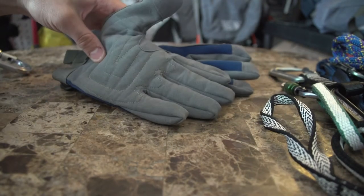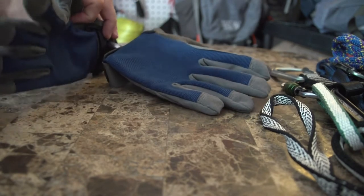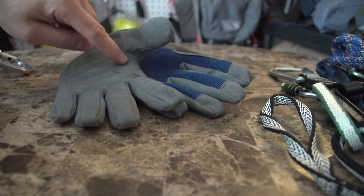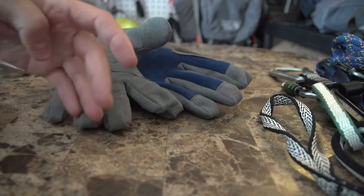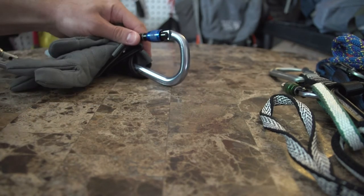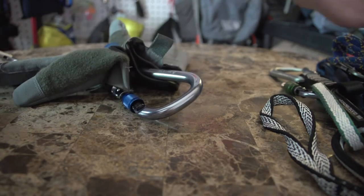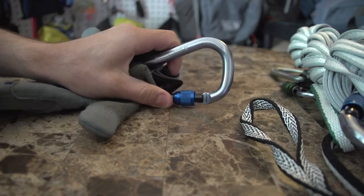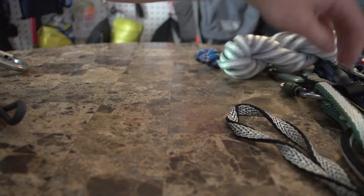I also have some climbing gloves here for belaying and rappelling so I don't get rope burns — they're new so I haven't really used them, but I recommend getting something like these. You can also use regular work gloves from Home Depot; the key thing is to have reinforcement where the rope would be. Attached to this I have a really big carabiner — I have two of these, and I use them to set up anchor systems.